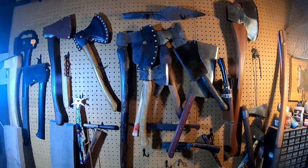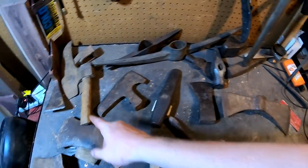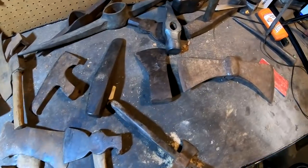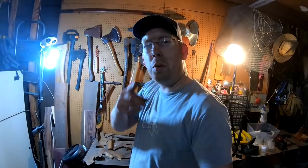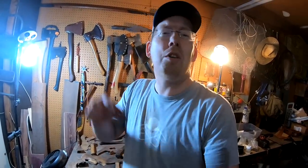There's another axe. Make sure you leave a comment in the comment section on which axe you want me to do next — we've got some really fun ones. Thanks for watching, guys. We hope you enjoyed this video. If you want to see more tool restoration videos from the Outdoor Boys YouTube channel, check the link in the description for our playlist. Don't forget to click subscribe — we put out new videos every Saturday morning. Get out and try this at home, it's loads of fun. Thanks for watching.